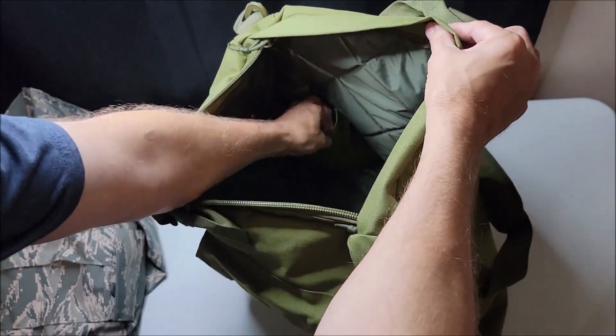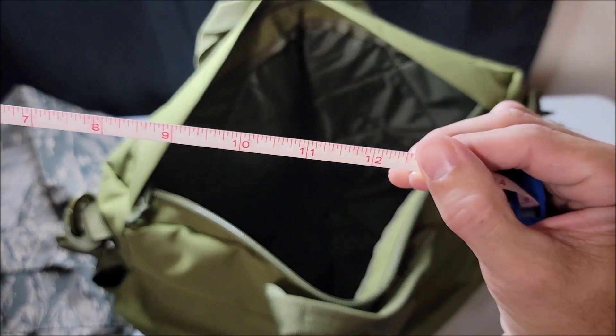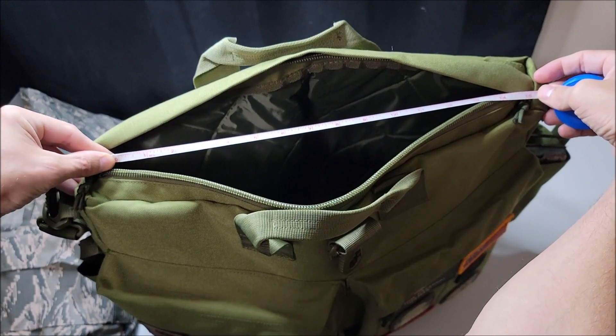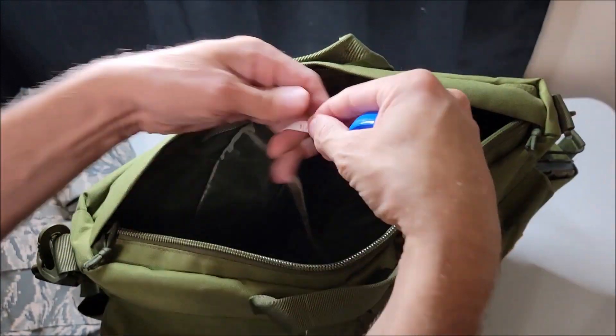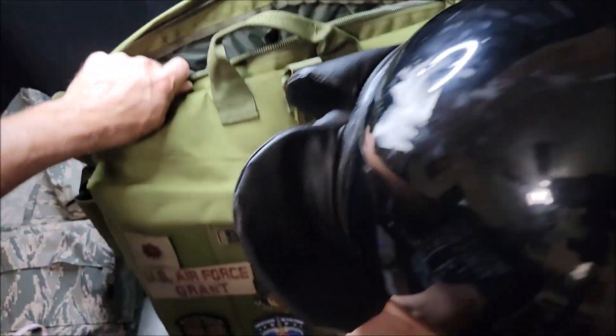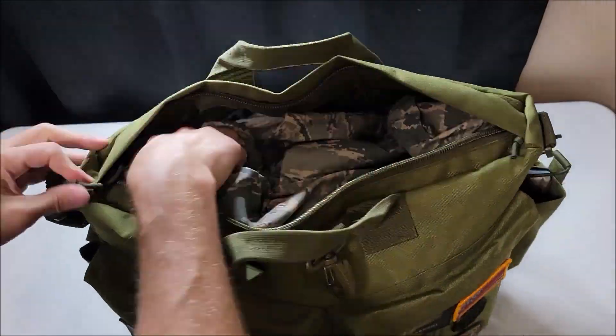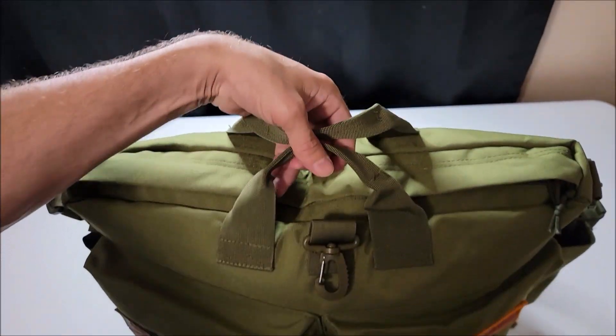That's about the size of the corner pockets, and of course these are intended to separate whatever items you want from the rest of your gear. Measuring at the mouth of the bag, we can get it open about 12 inches, and I measured about 17 by 18 inches for the rest of the dimensions. Let's put our gear back — the British riot control helmet and the ABUs — zip it shut, and we're good to go.